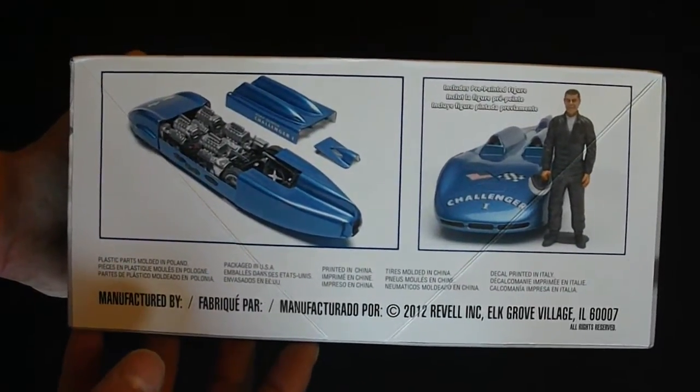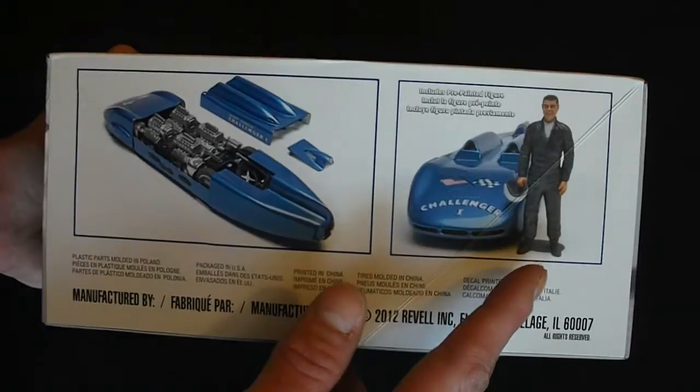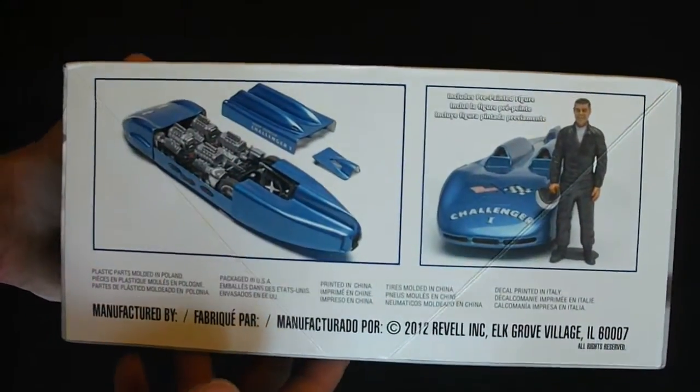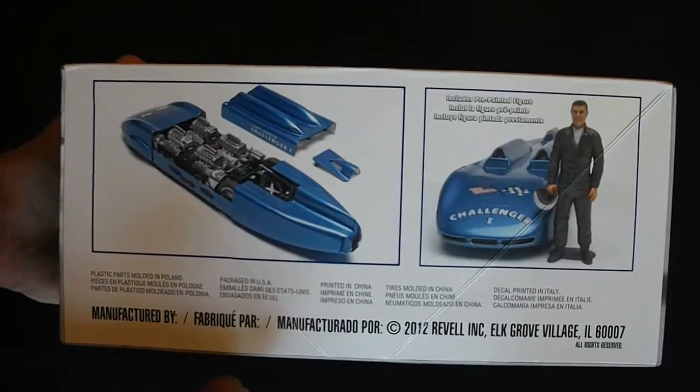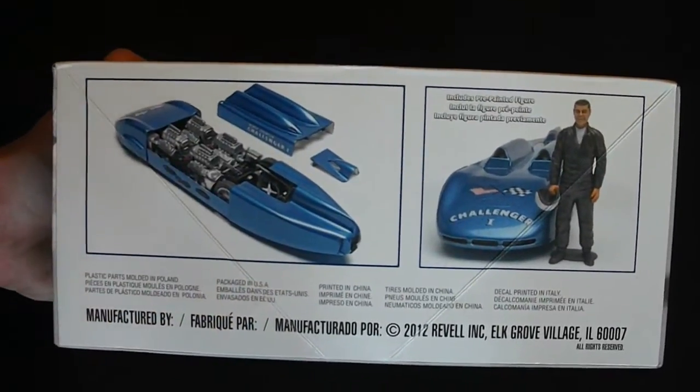You can see they have some photos and they also include a pre-painted Mickey Thompson figure to put along with the model, which is really nice. The kit states that it was released in 2012, however it did not come out until March of 2013.